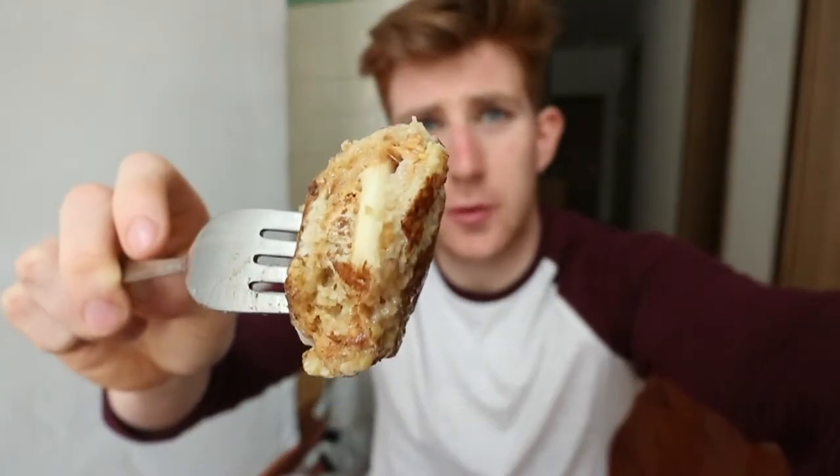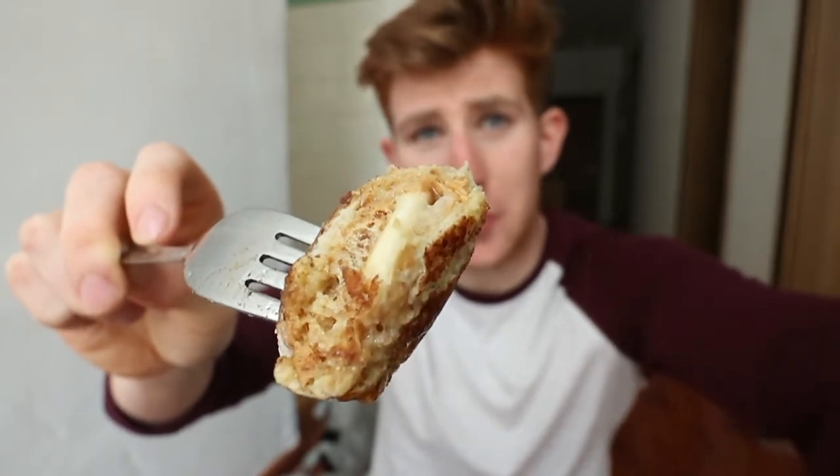I also caramelized some leftover banana in the pan and placed it on top. Now all I have to do is taste it — you can see the banana and peanut butter oozing out on the inside of the french toast. Bon appétit!